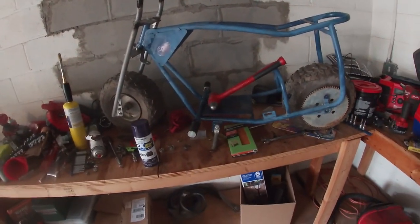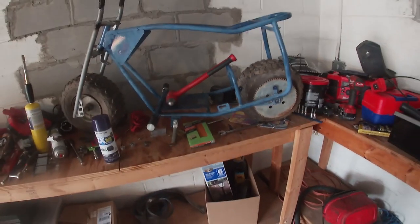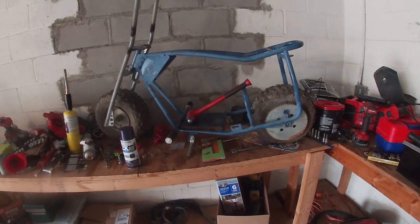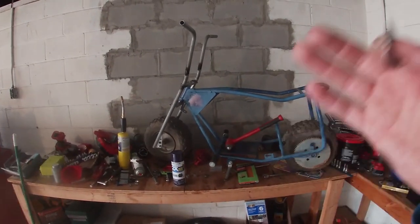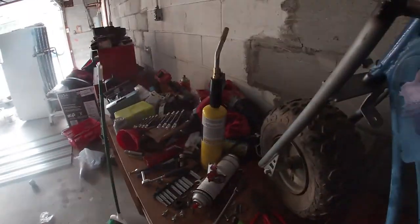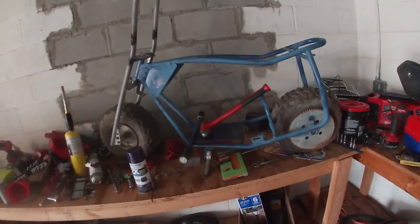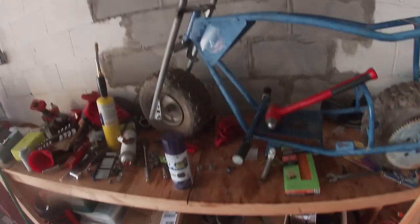I had to get a new tensioner. Maybe get the motor mocked up, get the chain where it roughly needs to be. It is pretty cold out here today so I'm not sure how good the paint is gonna do. I've got a torch - I'm gonna heat the whole bike up, get the frame hot so hopefully the new paint sticks to the frame pretty good. Let me get these stickers off, start sanding, and we'll start painting.